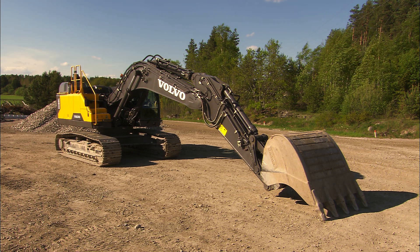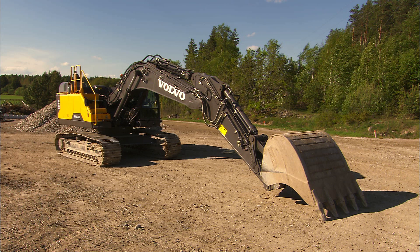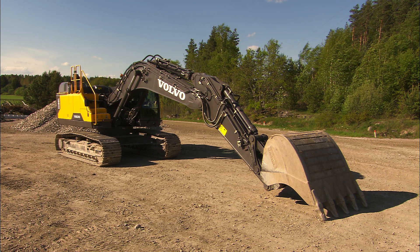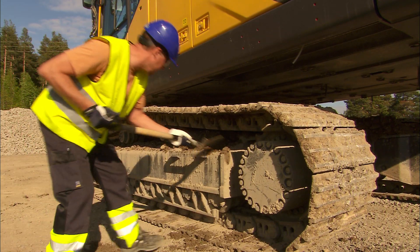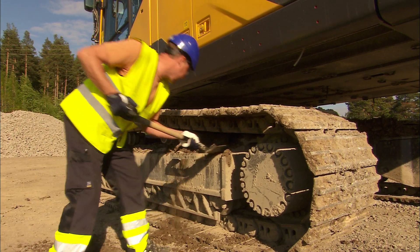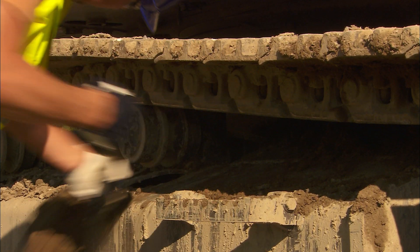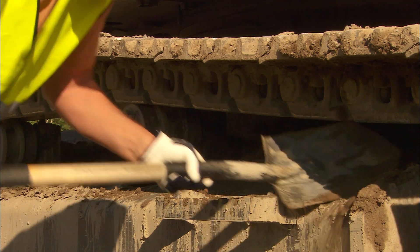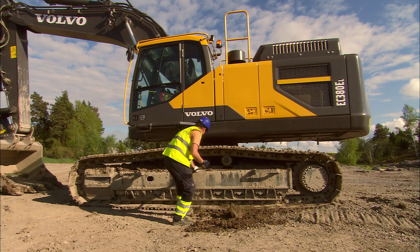When parking, park the excavator in parking position with the digging equipment fully extended. In this position, the piston rods are protected. Clean the undercarriage to reduce strain on the components, especially during wintertime. If you fail to do this, the mud in the chain can freeze to the undercarriage and you may be unable to move the machine.